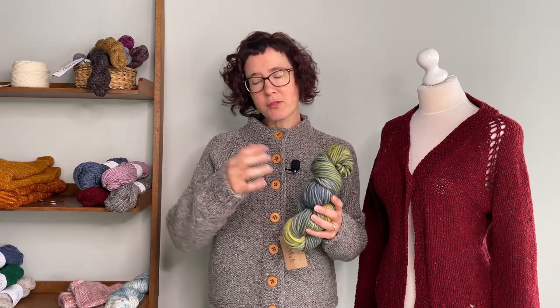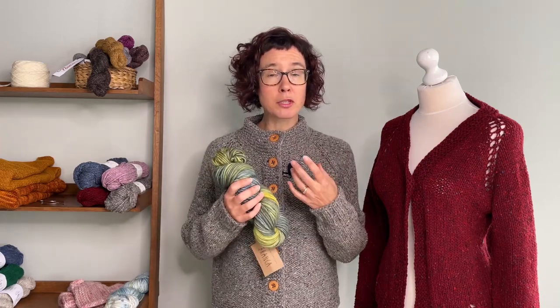The only time you may run into problems with chunkier yarns is if you're a very tight knitter, or if you suffer from wrist problems — because the yarn is chunkier, the stitches physically take a little bit more to maneuver. So you'll probably actually knit a little bit more slowly with a chunky weight yarn.